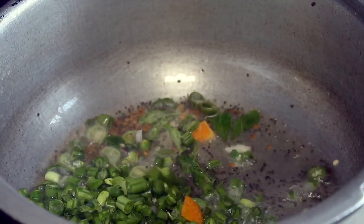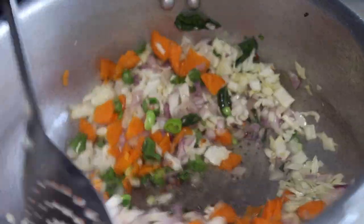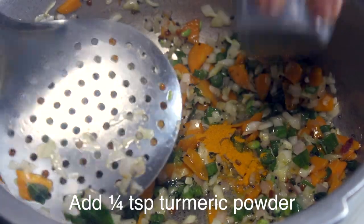Add the beans, carrots, cabbage and carrots. Add the curry.